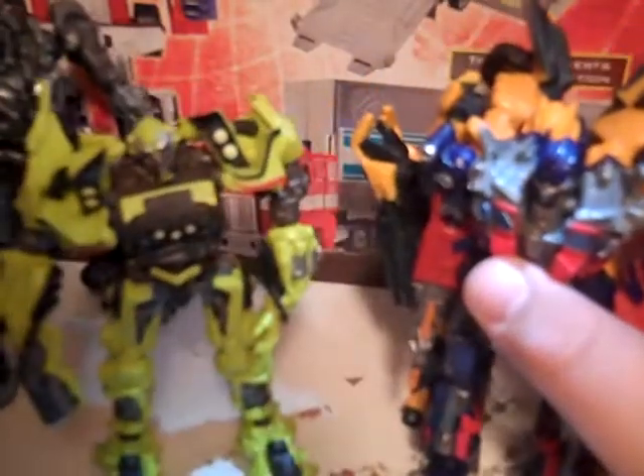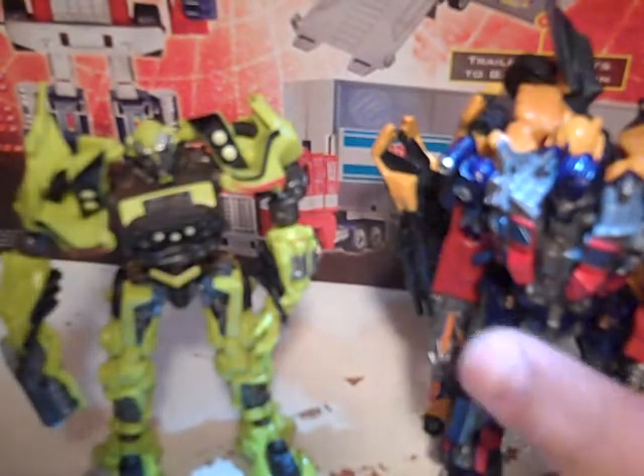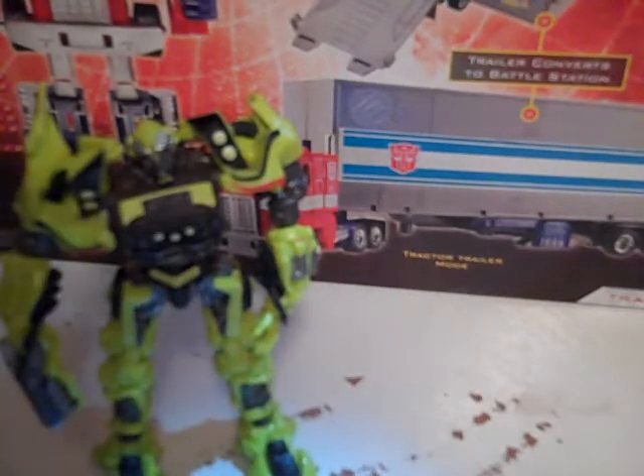These are all from my collection so far. I do plan to get more, and I hope they continue with the Robot Replicas line. All so far they've been pretty good besides Sideswipe and Ratchet. I'd like to see how Skids comes out, and Jetfire, and all of them.